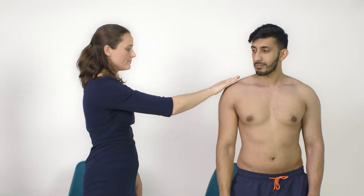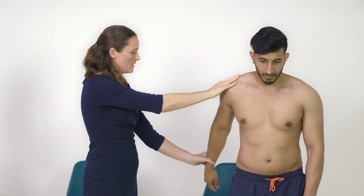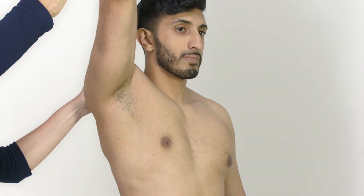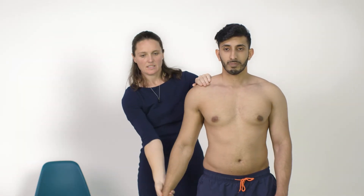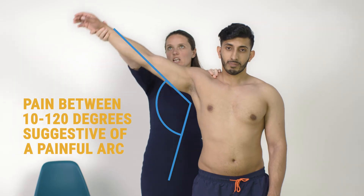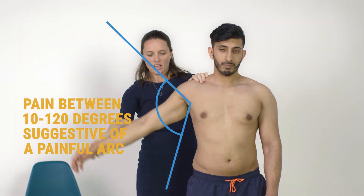Now I'm going to test some of those movements passively — just let your arm go nice and relaxed while I move that back, and then up and out to the side. Abduction is a useful movement; here I'm looking to see whether the patient has a painful arc, which can be indicative of a rotator cuff problem.